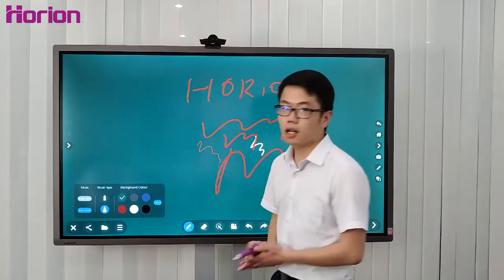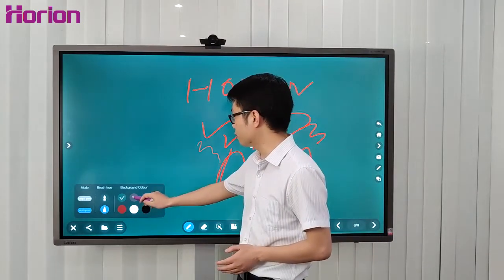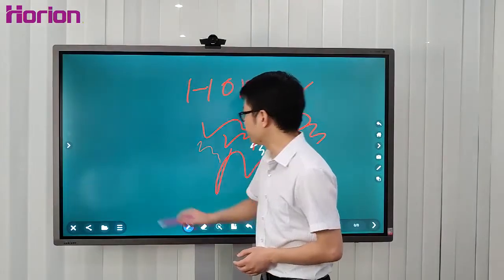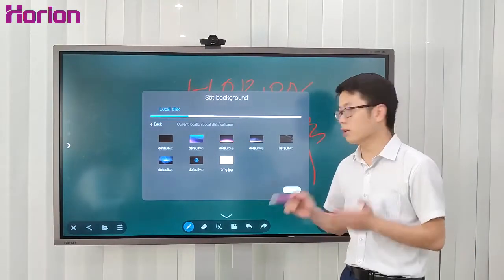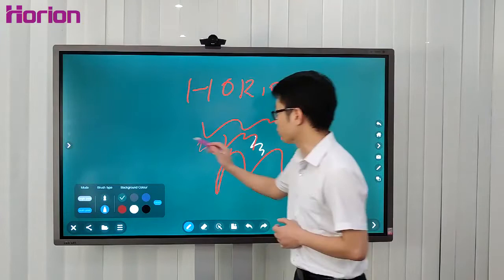The background color and brush type mode are adjustable as well. There are six background colors including black, white, and others. You can also insert any picture you like as a background, then get back to the green background.